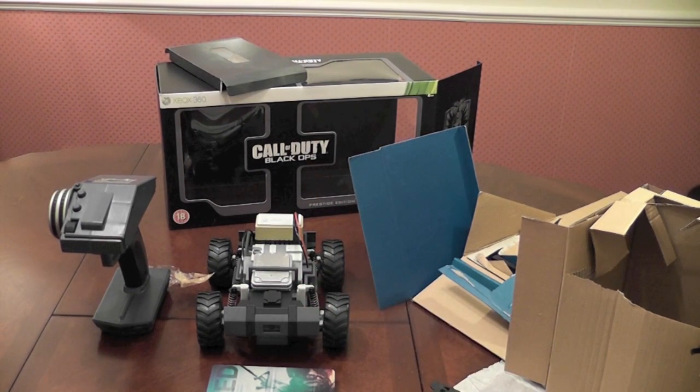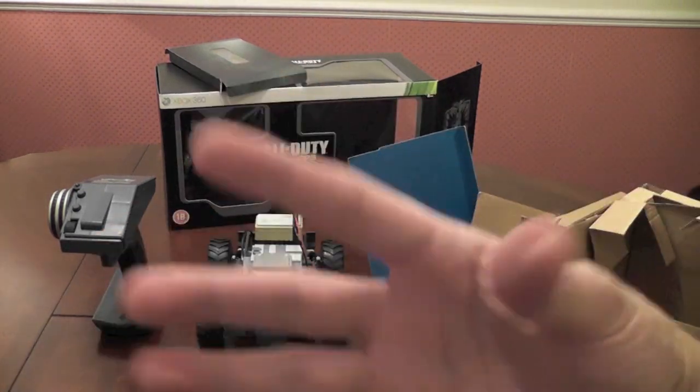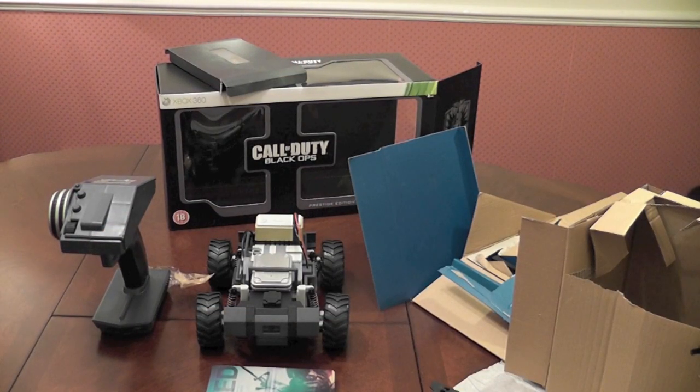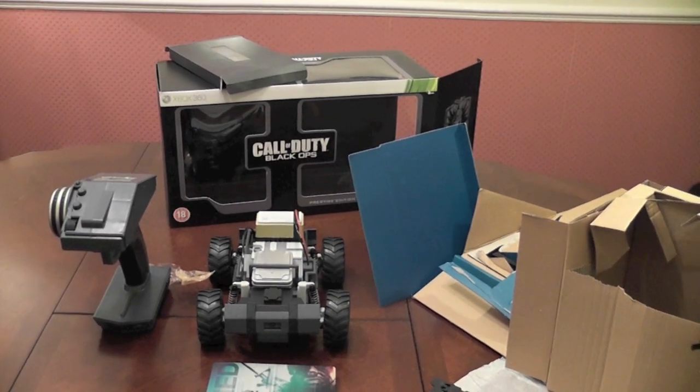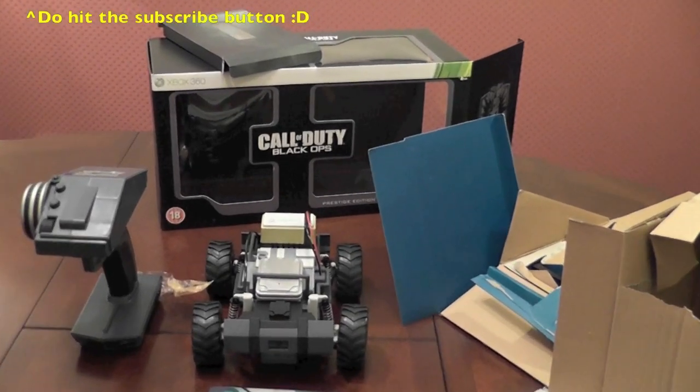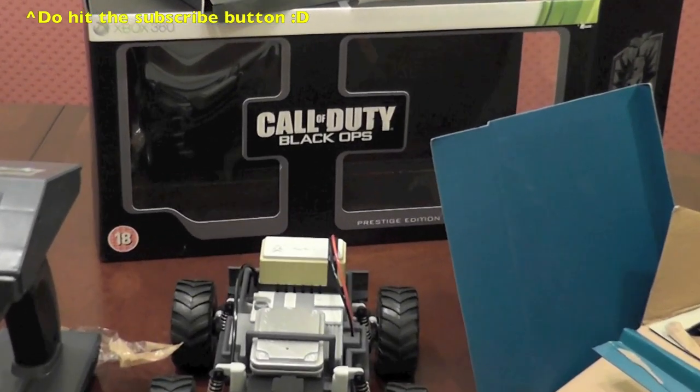I do have another gaming channel which is eyeglasswegian — if you click on the screen you can go to that. I'd appreciate it if you can hit the subscribe button. If not, not an issue. Stay tuned for the other videos in relation to Call of Duty Black Ops. Guys, I'll see you in another life.